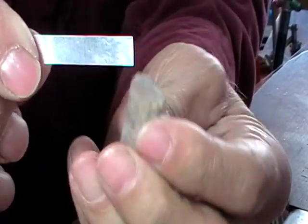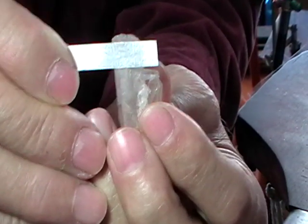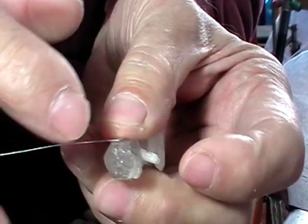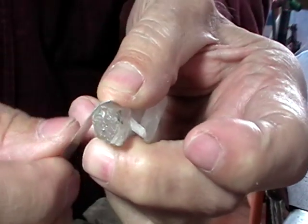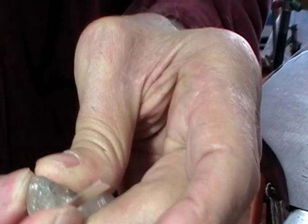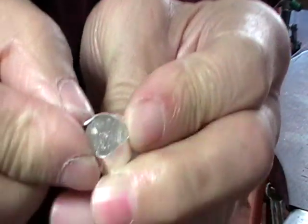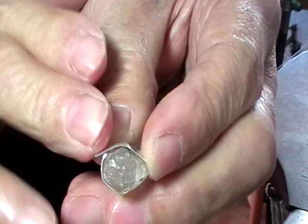Now you have to decide what height you want this, because it's going to be like this. When you get it the way you want it, anneal it. Hold it in your fingers and work from a flat here, because it's easier on the flat. You don't want to try to push this over on the flat, so you're going to wrap this tightly around your crystal — tightly is the operative word. Where it crosses over, mark it, cut it, and then solder with hard solder. It's just like making a bezel.